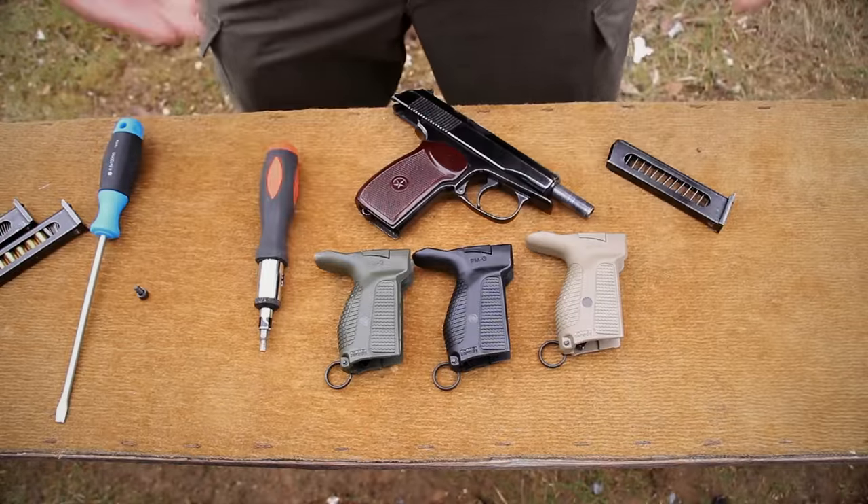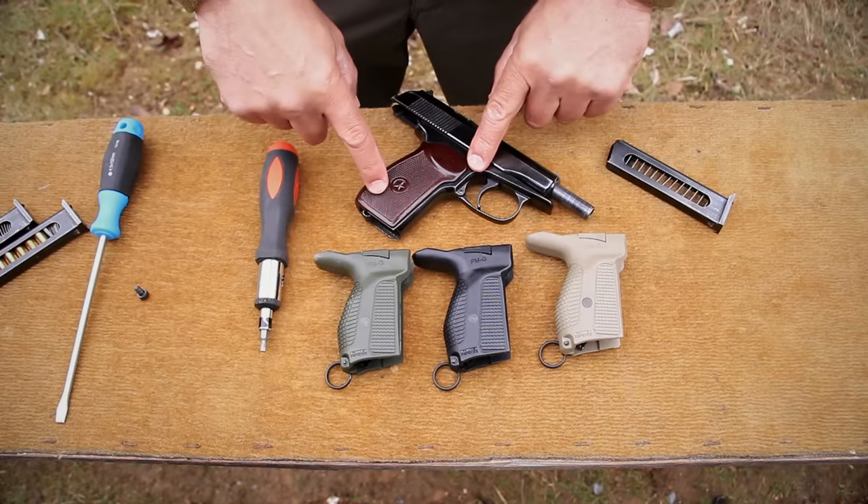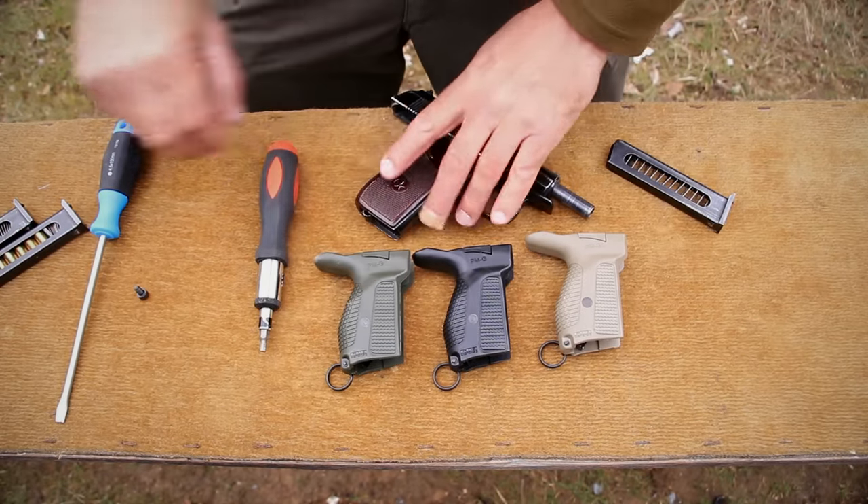So what I'm going to do now is I'm going to show you how to mount this on your pistol, then we'll take it out and we'll shoot it, and I'll show it to you in action. So let me show you how to disassemble the original grips and mount the Fab Defense PMG on the Makarov pistol.